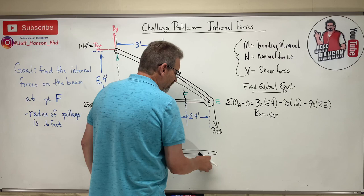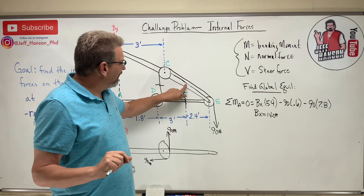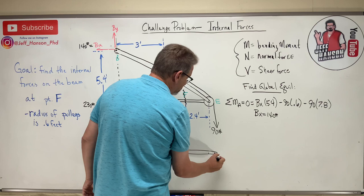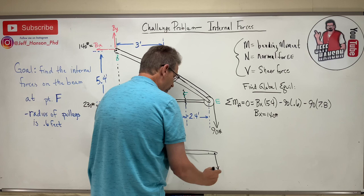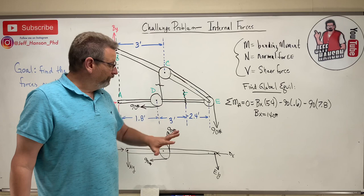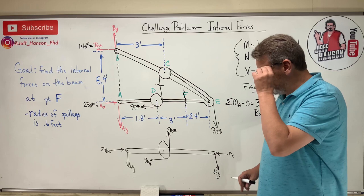What matters is what those ropes do to the pin at point E. The rope forces act on the pin, creating a reaction at E with components EX and EY. Rather than worrying about EX, I'll take moments at E, which knocks out both EX and EY. That lets me solve directly for the unknown I need: AY.